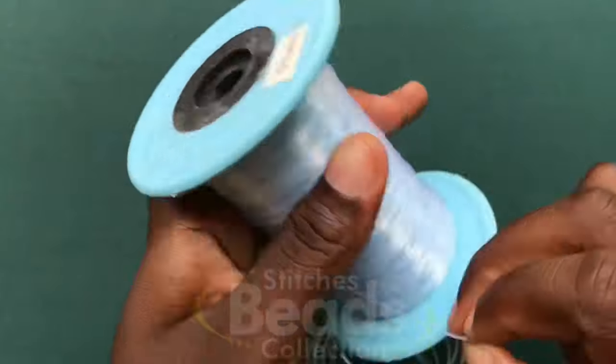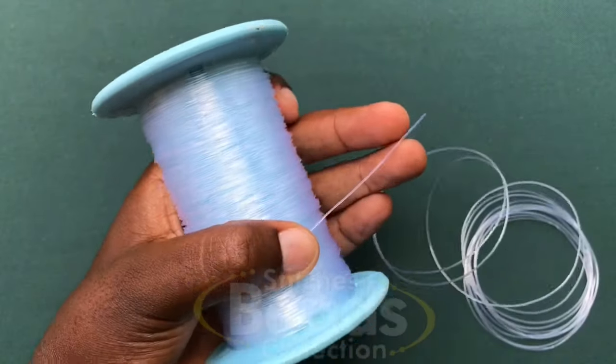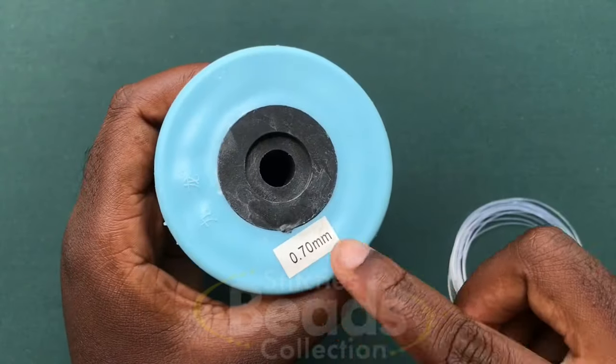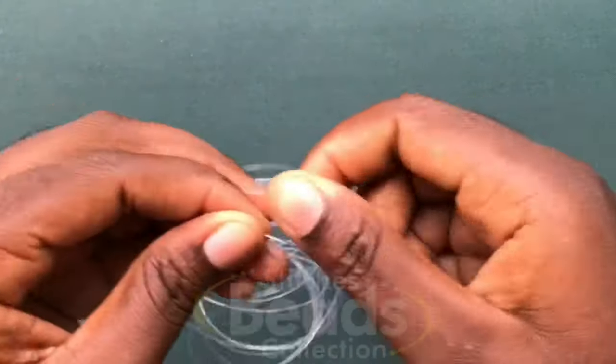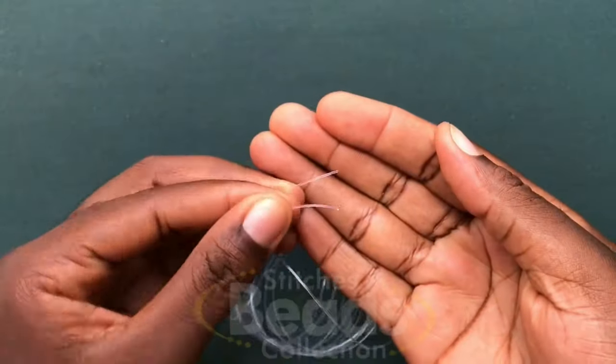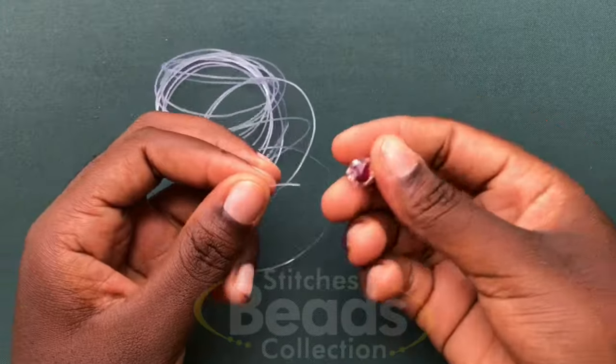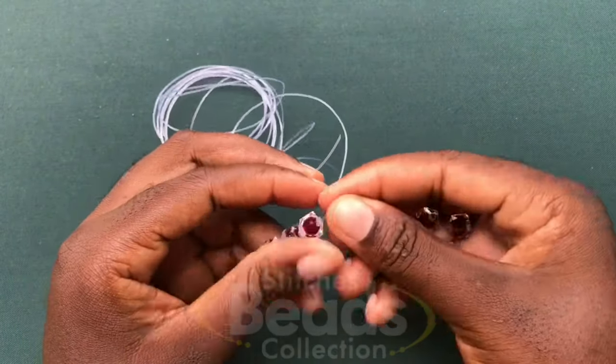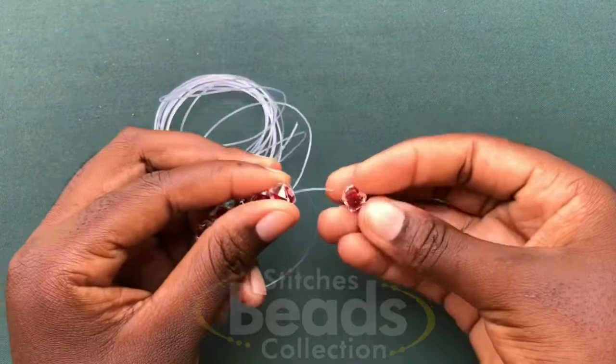Cut your fish line and make sure it's long enough. We are using 0.70 mm. Make sure you have the ends of the fish line, then pick six beads and fix them on one side of the fish line — either the right side or the left side. Fix all six beads.